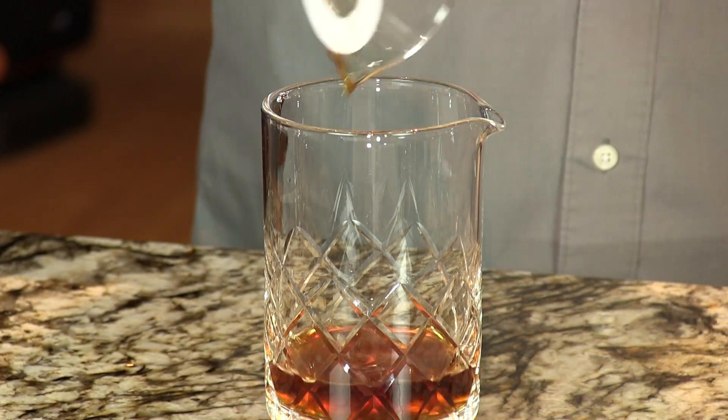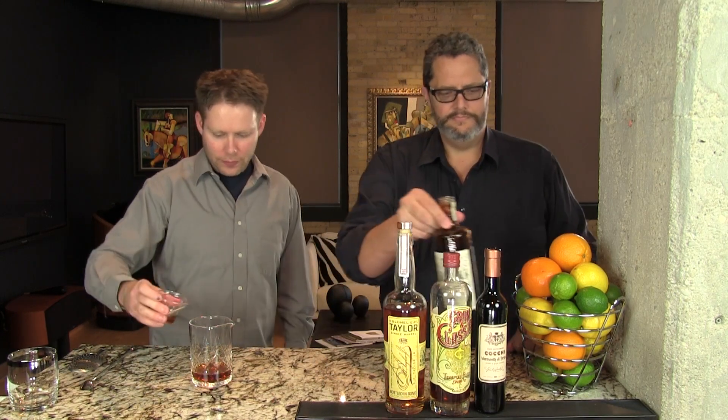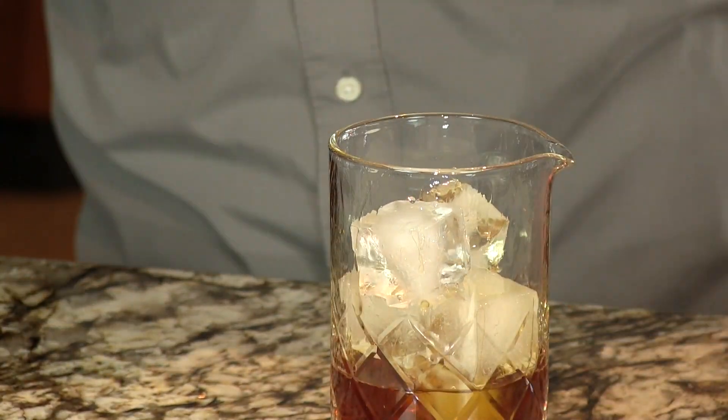And then just a quarter ounce of the chili liqueur — really makes this thing sing. We're going to add ice to our mixing glass and stir to chill.